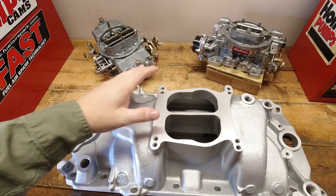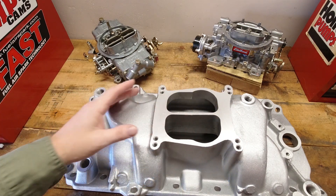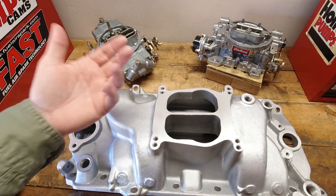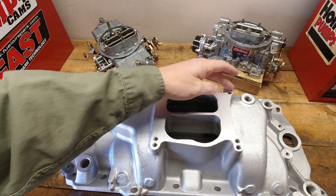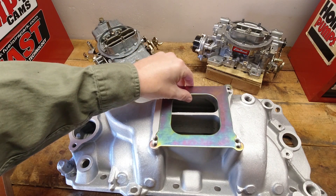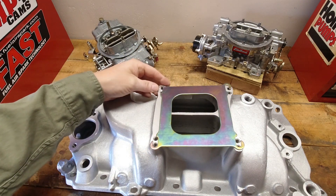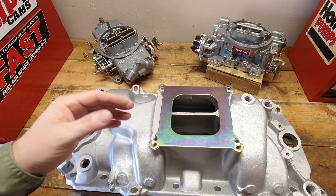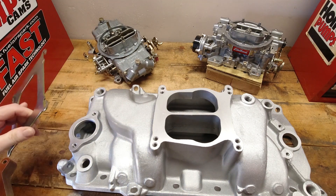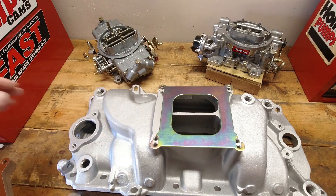Now let's talk about the other intake style. With this style of intake manifold, it's more like a spread bore style where the secondaries are larger and the primaries are smaller, and the mounting pad or surface is a little bit different — not that regular square flange pad. This one is made for dual purpose: it's made to use that spread bore style carburetor, but a square flange carburetor also bolts up to it. Typically these intake manifolds will give you an adapter that helps seal the thin areas down below and gives you a really good solid mounting surface. As long as you've got a good gasket and the surface is flat, you're not going to have any problems.